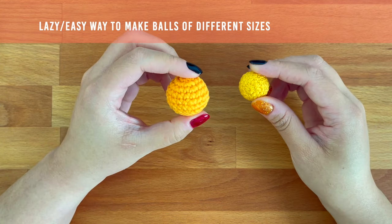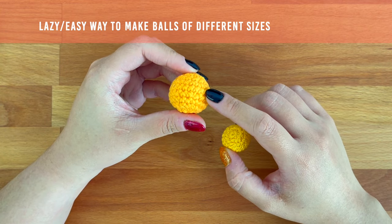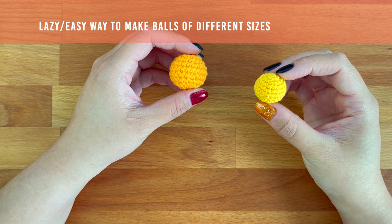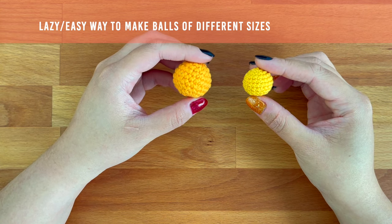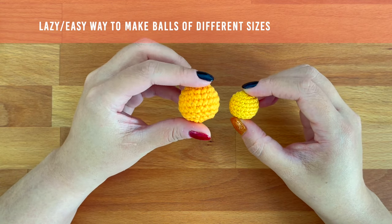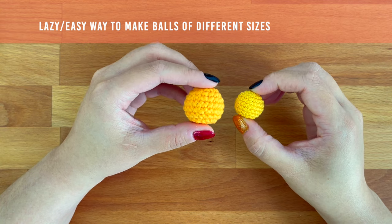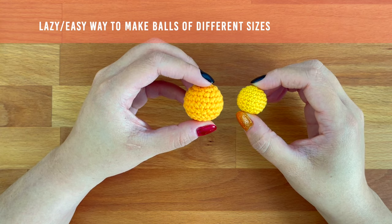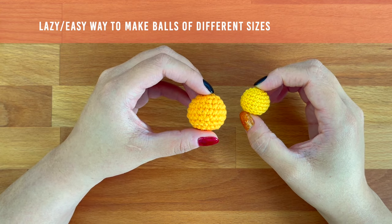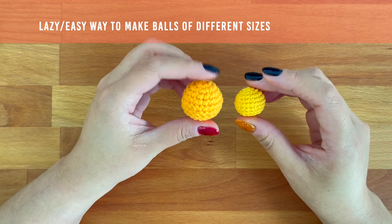Here I have two balls made with the exact same pattern. This one here is made with Aran weight yarn and a 3.25 millimeter hook. This smaller one is made with a soft weight yarn with a 2.25 millimeter hook. Just keep in mind that when changing up your yarn weight and hook size, the height of your stitches will also change. Patterns are usually written with a specific weight of yarn and hook size in mind. When you change that up, your finished item may not look exactly the way it was designed to look — a lighter weight yarn may look a little bit shorter, and sizing up your yarn weight sometimes makes your finished item look more oblong.